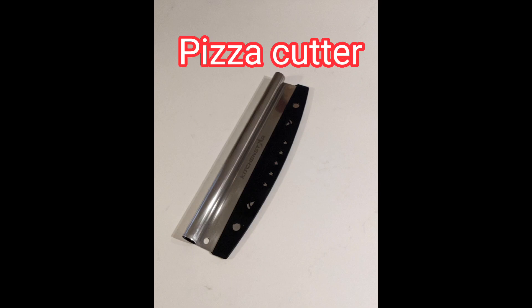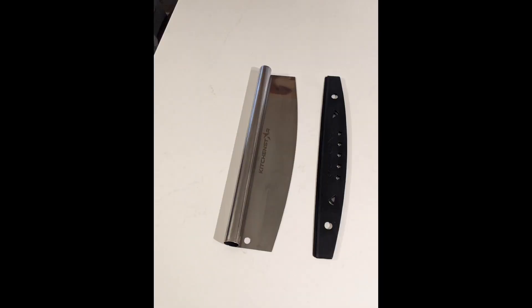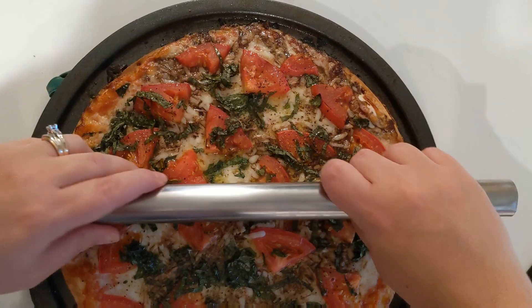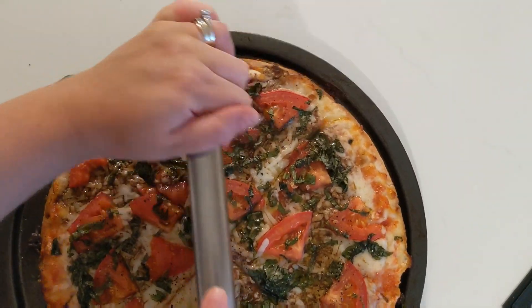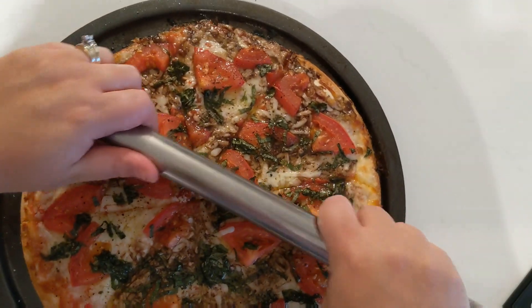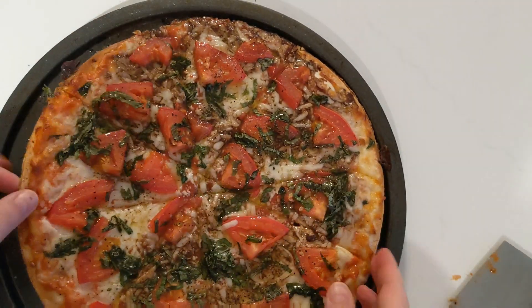I just want to show you this pizza cutter I found on Amazon. It was about 10 bucks and it's super sharp — you could really use it for cutting a lot of different items. Here I'm cutting up a pizza. Check out my video on jazzing up a frozen pizza.